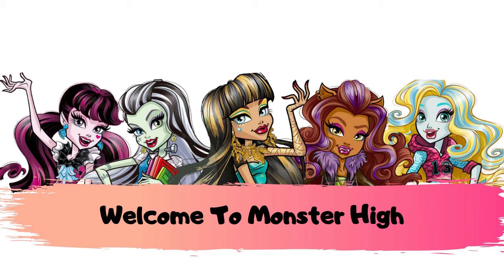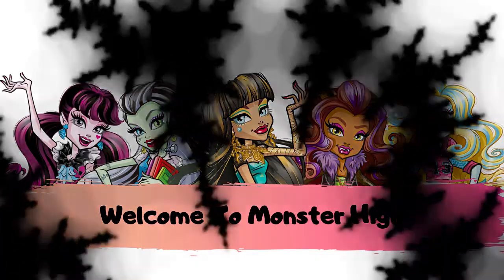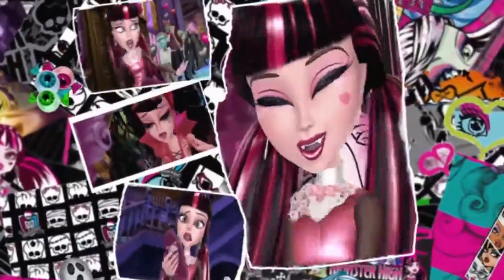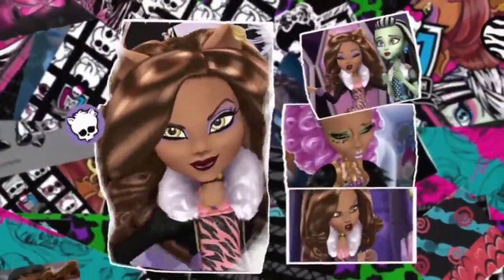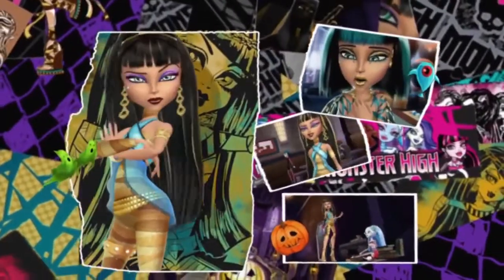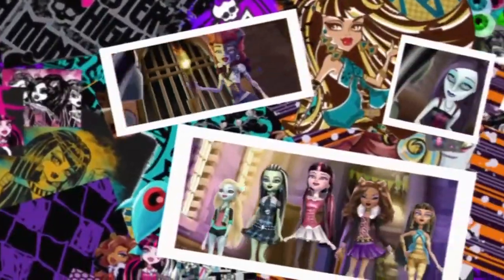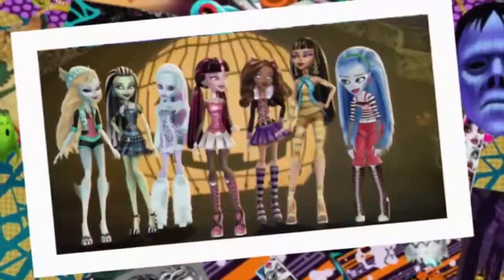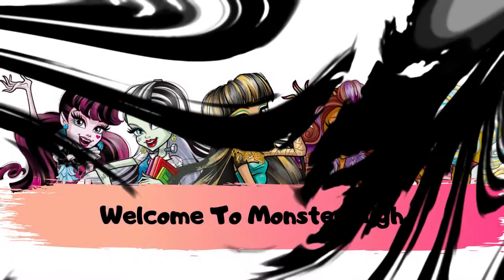The Ghoul Squad is on it, we're gonna find our friends. Rescuing lost monsters, that's where we come in. Come on with us to Monster High, hear our cry. We're calling out to monsters, all you spooky ghouls. Hey monsters, monsters, monsters, come with us to our school. The adventures of the Ghoul Squad!